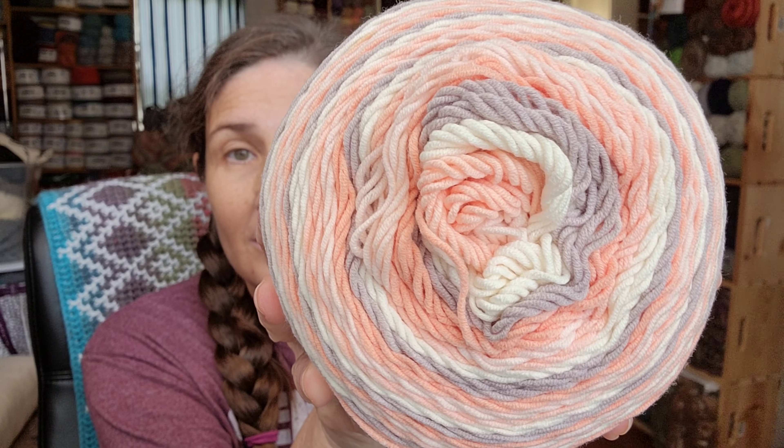What's this? This is Baby Rainbow. It is 503 yards, it is a four medium, and the color is Ocean. And it feels a lot like this one, and I figured I could use them together because they're both four weights and I like the colors together.